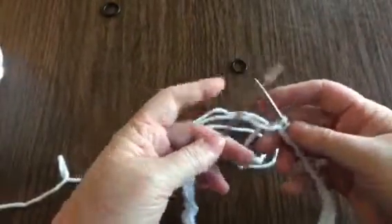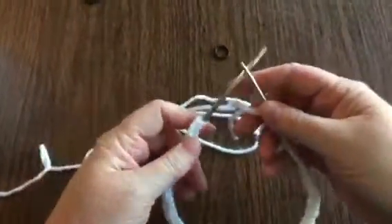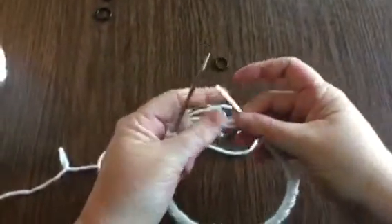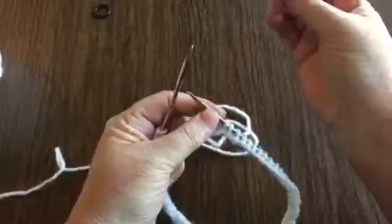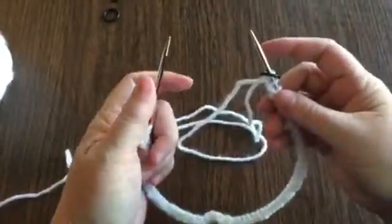Once you've cast on your 72 stitches, we're going to join into the round. The first thing you're going to do is put your stitch marker onto your right hand needle. This marks the beginning and end of every round.